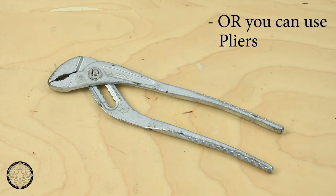If you don't have one of those, a pair of pliers — a slip joint pliers or tongue and groove pliers.